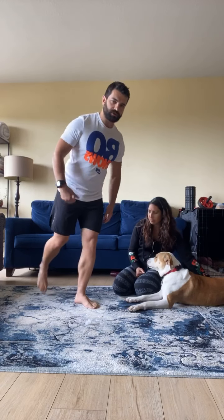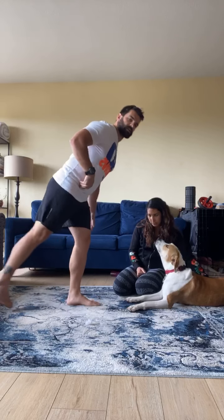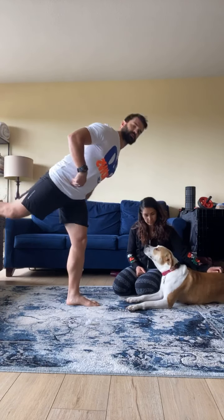If you have balance issues, you can kind of kick back. Just working on this hinge pattern. Trying to really get back, keep this leg nice and engaged. You feel that posterior chain.